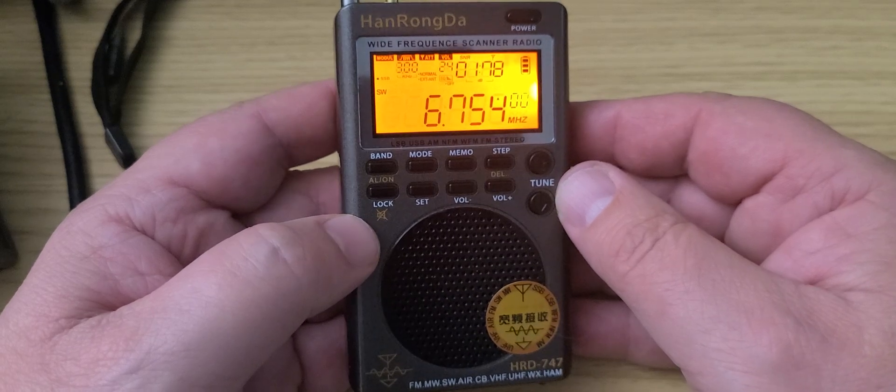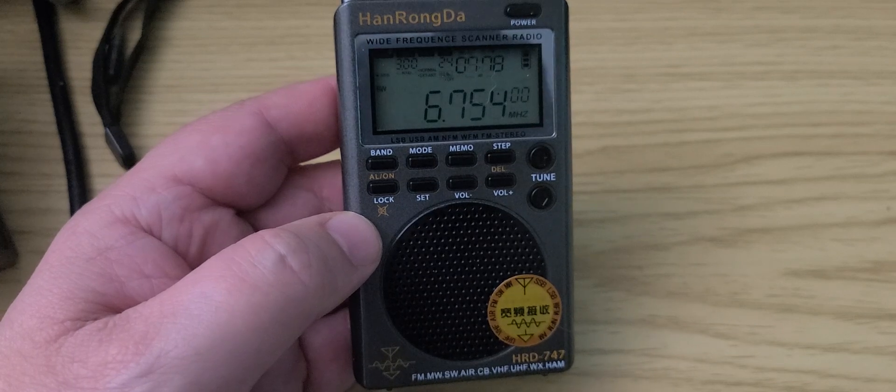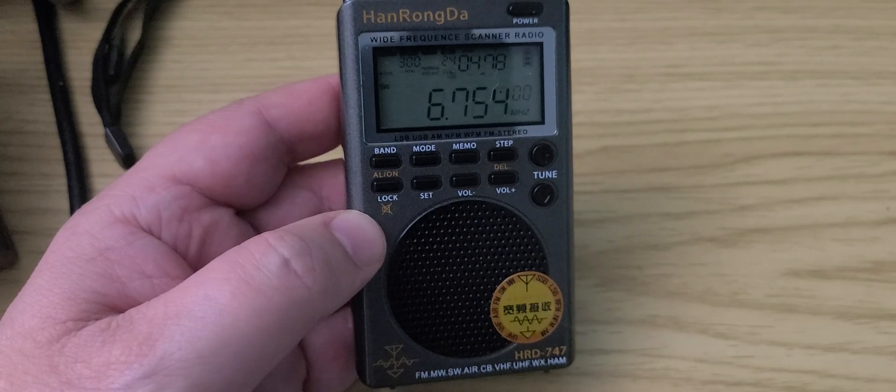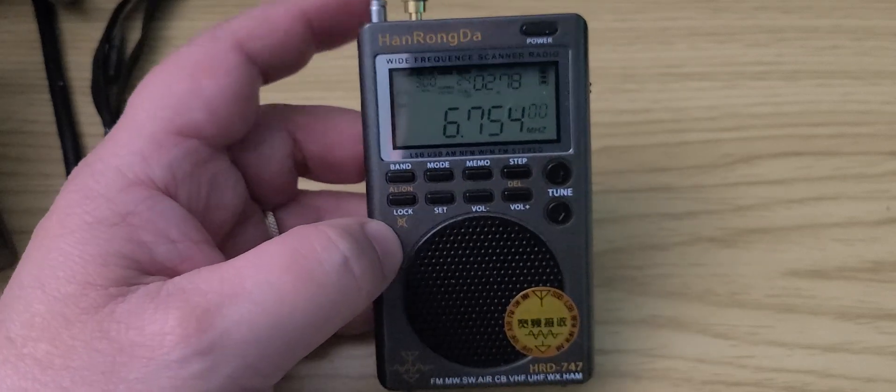Victoria. Visibility 0.2, wind 0.0. Wind 120 at 7. Visibility 0.5. It's sensitive, that's for sure — it overloads easily on the MLA-30.